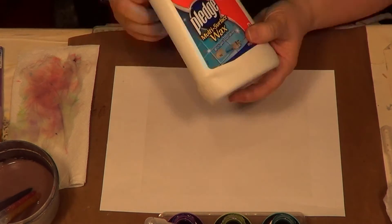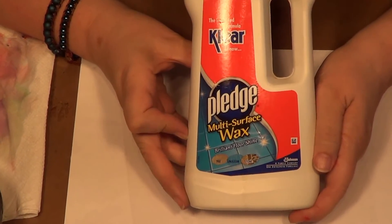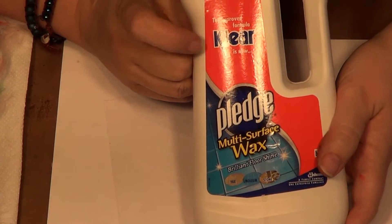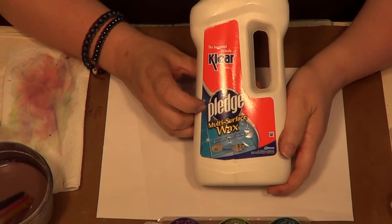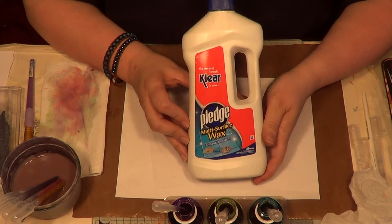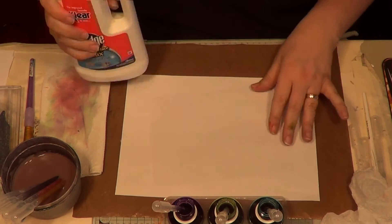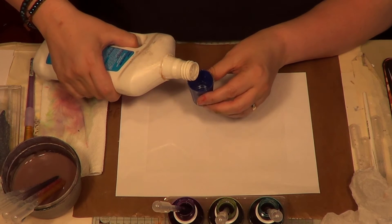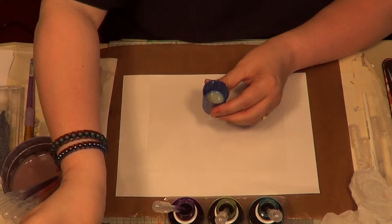The next thing you need — and you definitely need this — is Pledge Multi-Surface Wax. That's the new name; I still call it 'this clear' because I've bought it for years for this technique. You can get it at Asda, Sainsbury's, or any large supermarket. It's supposed to be a floor cleaner, but it's one of the best additions to a craft room ever because it is a liquid glaze — kind of like a glossy glaze diluted down further. I like to pour a little bit into a lid so it's more manageable.